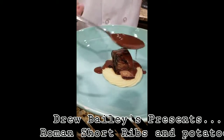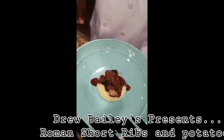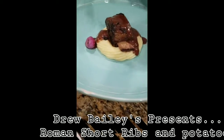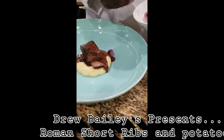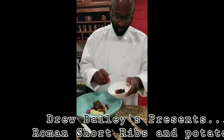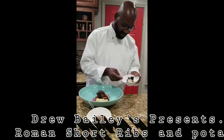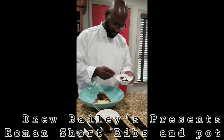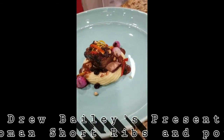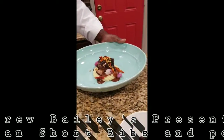A little bit more sauce here. I like to do garnishes in threes because it's more balanced. We have these raisins that have been soaked in Chambord. Just going to prime the plate — Roman short ribs, garlic mashed, curled onions, julienne sun-dried tomatoes.